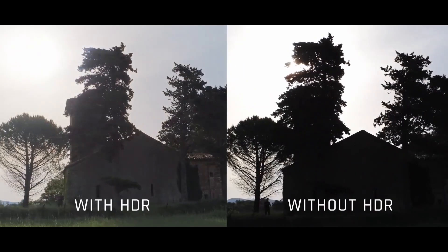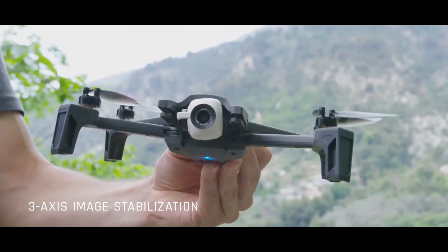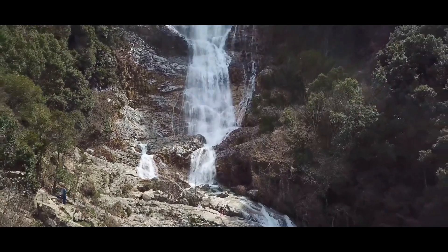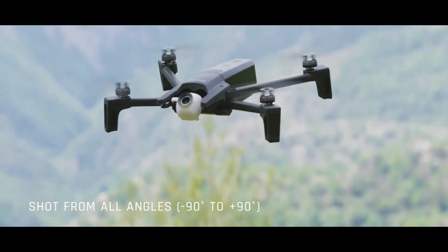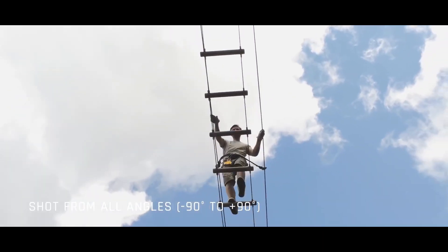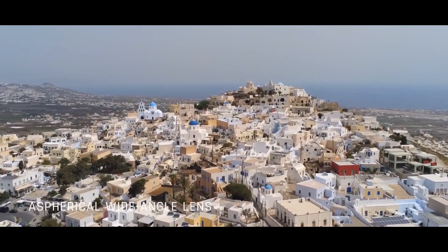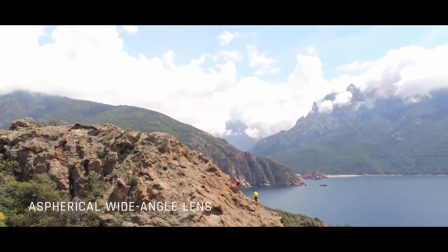Anaphie is the only drone where the camera is a camera — capable of taking unique photos and videos that just aren't possible with any other drone in the same category. The camera tilts from minus 90 degrees vertically and takes shots from all angles. The camera is equipped with a wide-angle lens featuring a 110-degree diagonal field of view, with optics specifically designed to limit lens flare in all lighting conditions.